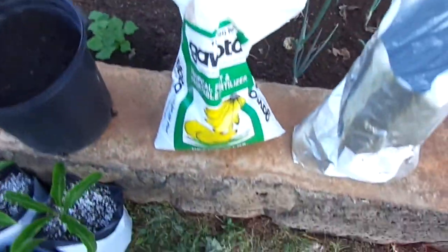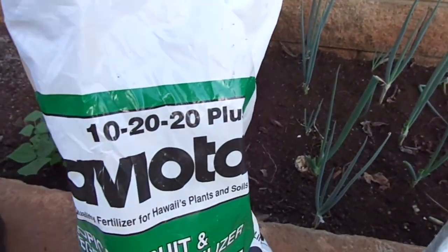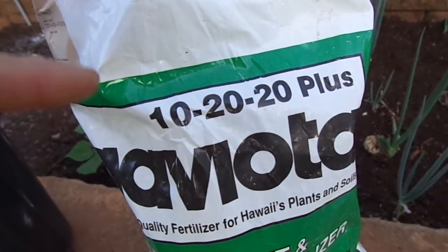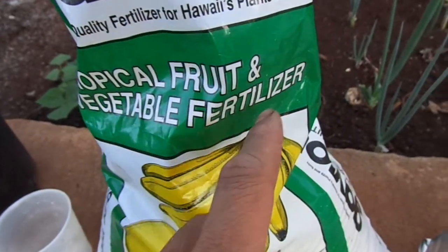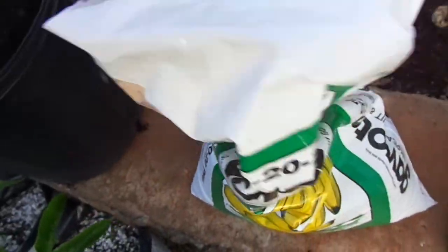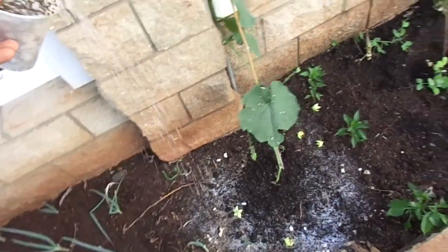And finally I'll need some NPK. What I have here is 20 pounds of Evota 10-20-20. Usually I don't really want a big nitrogen number because that would result in a lot more foliar growth, and what I'm looking for is production. So I'll use this tropical fruit and vegetable fertilizer. Just like the rest, I'll take a cup full and sprinkle it all across all three plants.